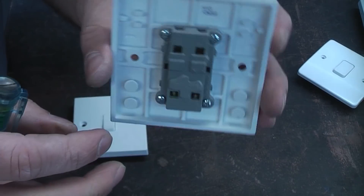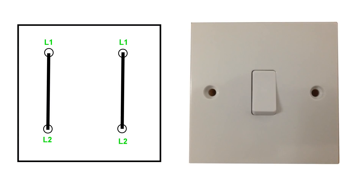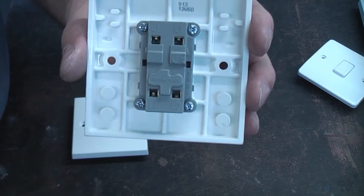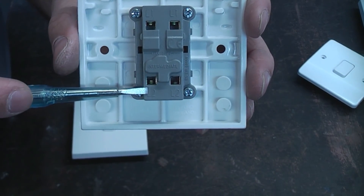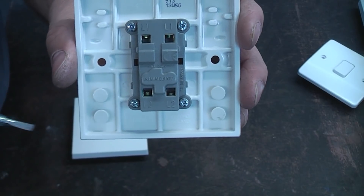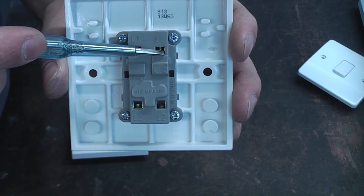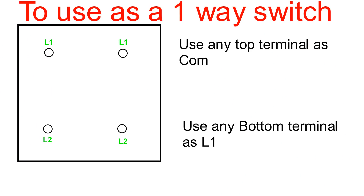The most versatile of all the switches is the intermediate switch. This can be used for one-way switching, two-way switching, three-way switching, or even more than three-way switching. At the top we've got L1, L1 and at the bottom we've got L2, L2. If you want to wire this up for a one-way system, choose any of the top terminals and any of the bottom, and that will give you your on/off switch on a single circuit.